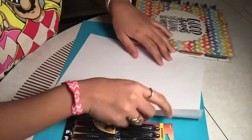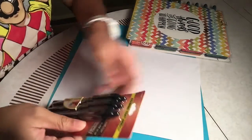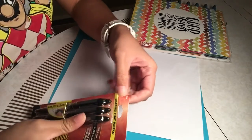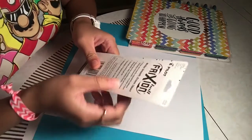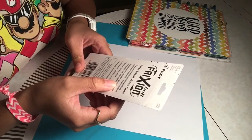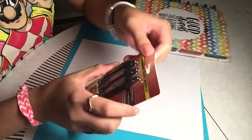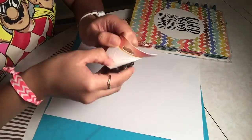I have my happy planner on the side and a blank sheet of bond paper because I don't want to test it in my happy planner. At the back of the Paper Mate it says: erase and rewrite repeatedly without damaging documents, no tear, smooth gel ink. So let's go ahead and see if it really does what it says.